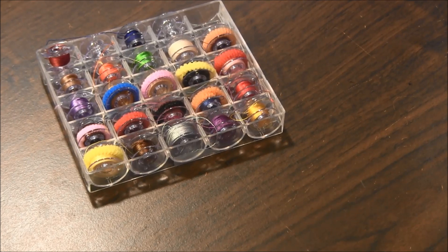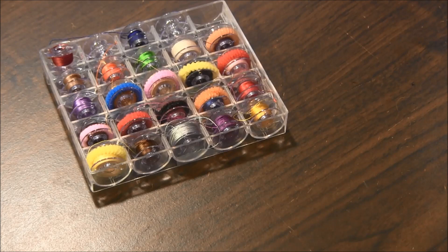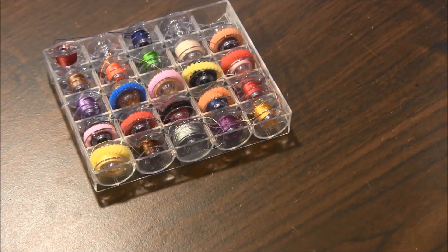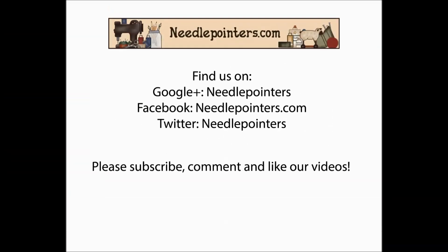I hope you enjoyed this quick tip. Please like, share, and comment. Subscribe to our channel because we post new crafting videos on Mondays, Thursdays, and Saturdays. Visit our website Needlepointers.com for lots of sewing projects and tutorials. Bye.